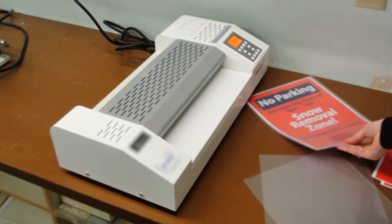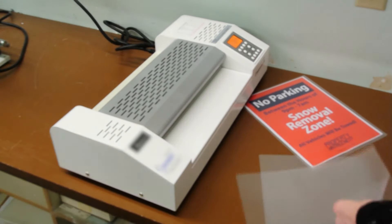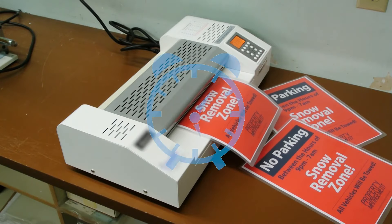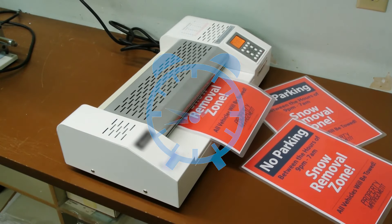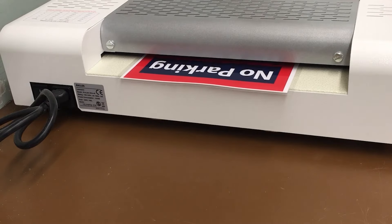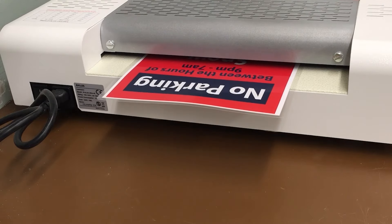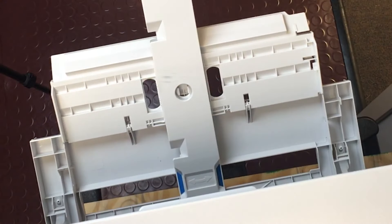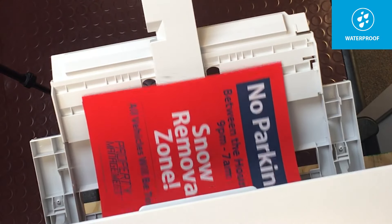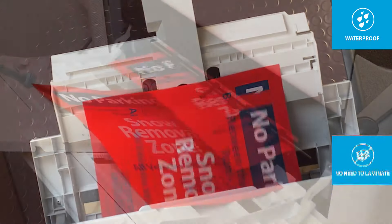When you have a printed item that will be exposed to a wet environment, what do you do? Many people laminate the piece. But lamination is a drag — it is time consuming and it can peel, bubble, or crease, which allows moisture to penetrate and damage the finished piece. Why try to make standard paper into something it's not? If you print directly on waterproof paper, you eliminate the need to laminate entirely.